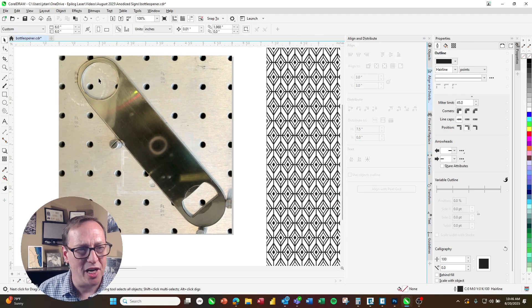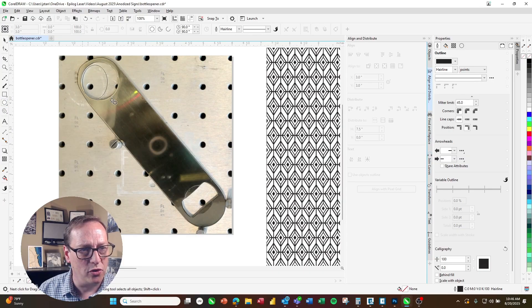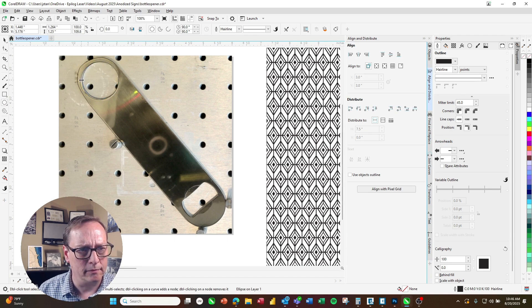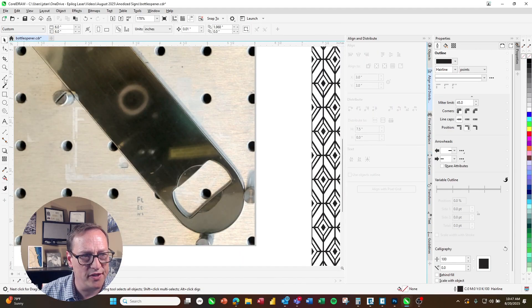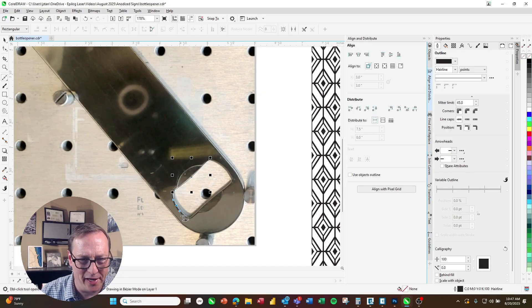Now that the outer shape is done, I'm going to go ahead and do the inner shapes as well. I'll start with just a circle to match up and fit that area. Then I'll do the final piece using the Bezier tool again. You don't have to be exact — you're just coming up to the edge of the metal with that design, so it's pretty forgiving. And if you do make a mistake, you can always go in and edit your nodes pretty easily.